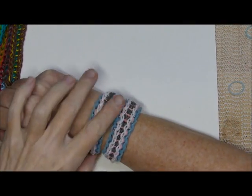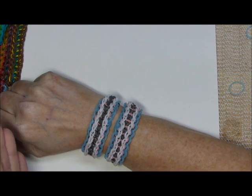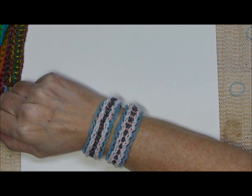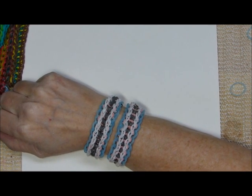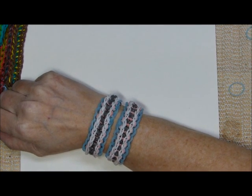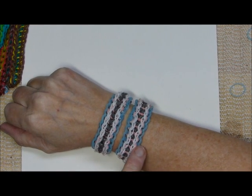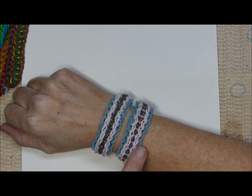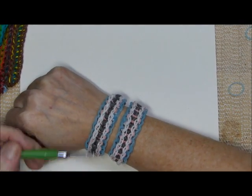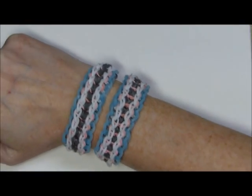Hi everybody, this is Debbie from Deb's Thing. I'm filming this after I did the tutorial, so this is going to be kind of put in front as a prequel. I call this 'Dueling Banjos' partly because I could not decide which way I want to go with the band placement. As you can see, there are two slightly different variations.